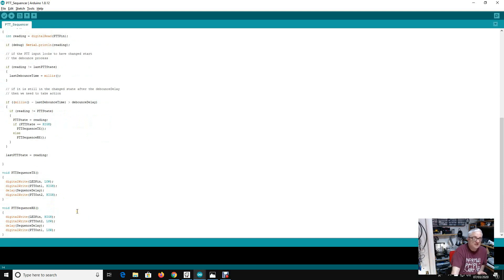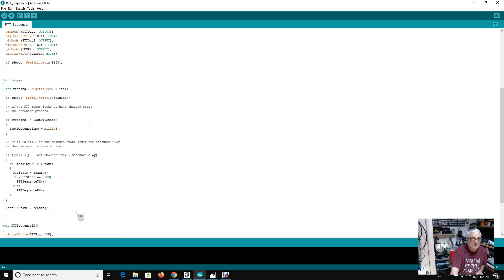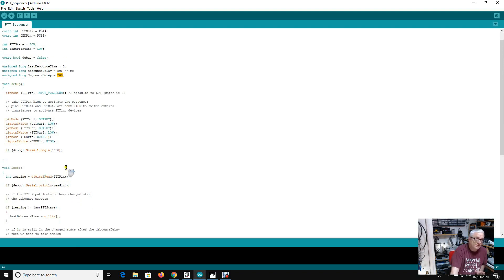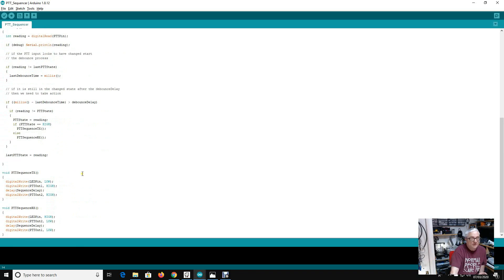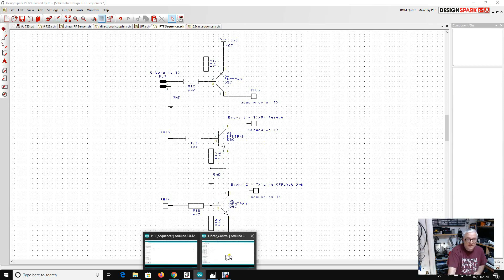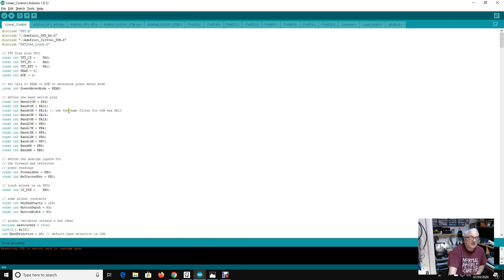I've used an STM32 — it's kind of an insult to the processor to make it run this, it's so trivial — but it works really neatly. Of course this is usable for other things: you could adapt it, change the transistor switches for MOSFETs to switch very high current. The only other change worth mentioning in the actual linear amplifier control software itself is I've made the 60 meter low-pass filter the same as the 40 meter one, declared those two constants.